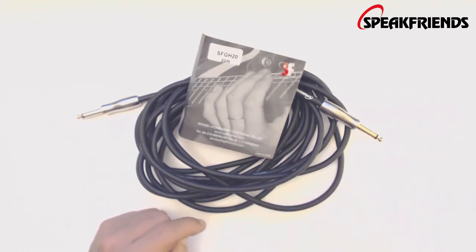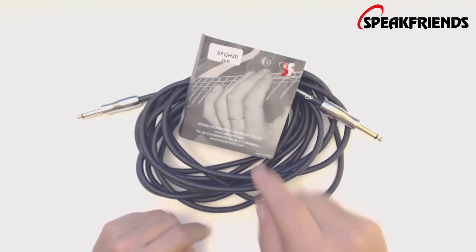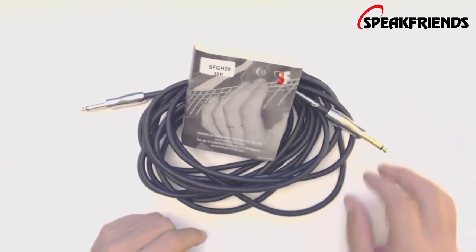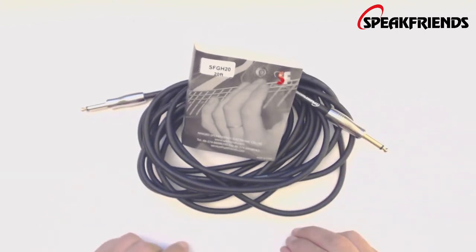So go out and get you a Speak Friends cable. This is the SFGH20, it's a 20-foot guitar cable, gold plated ends, nice stylish design, black in color. Go out and get you one guys — some good stuff here.